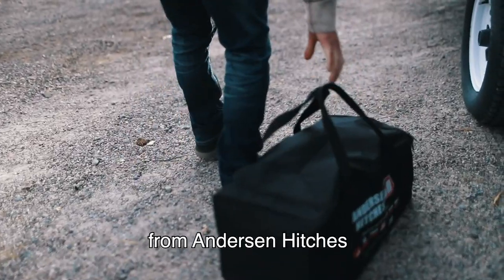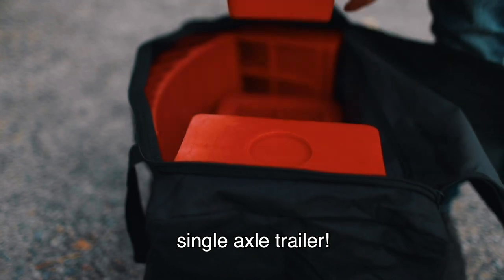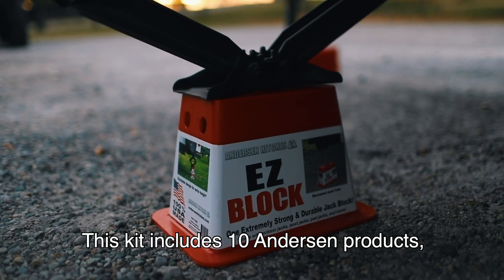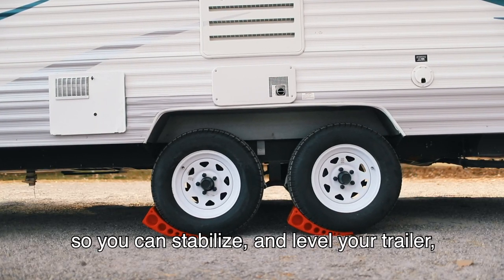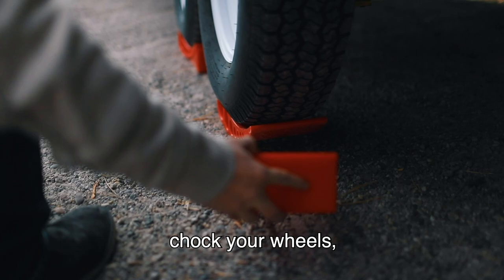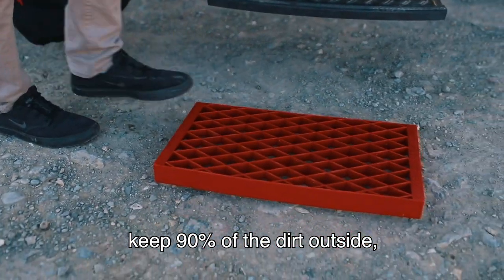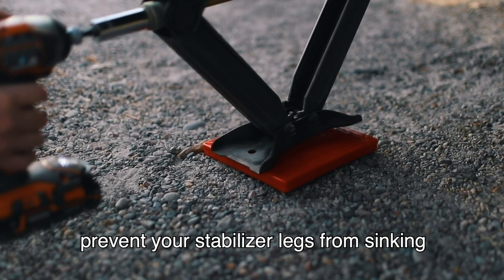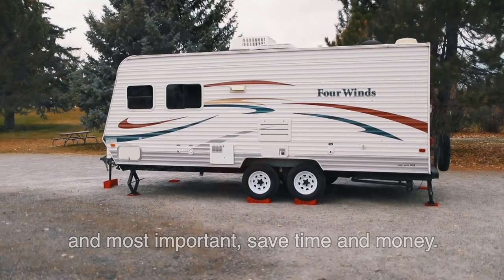The Ultimate Easy Block Bag from Anderson Hitches is the perfect kit for your single axle trailer. This kit includes 10 Anderson products, so you can stabilize and level your trailer, chalk your wheels, keep 90% of the dirt outside, prevent your stabilizer legs from sinking, and most important, save time and money.